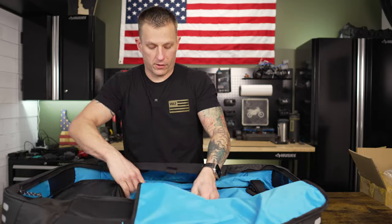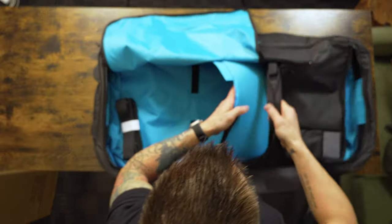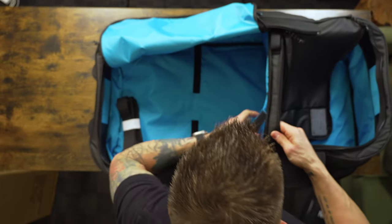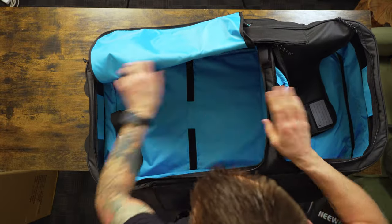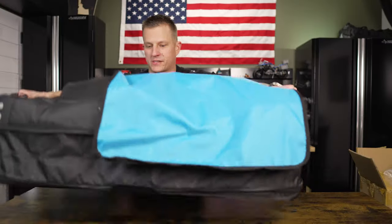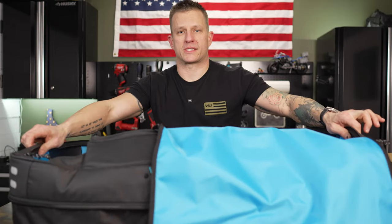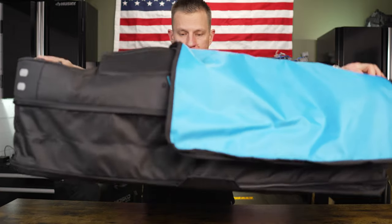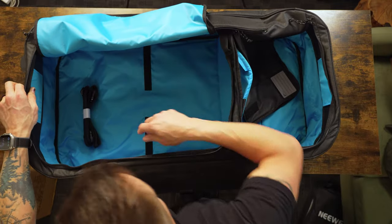When you expand the bag, you have another divider inside that supports everything. It's basically a full additional section — slightly smaller than the main bag — with all that extra space to put whatever other gear you need.